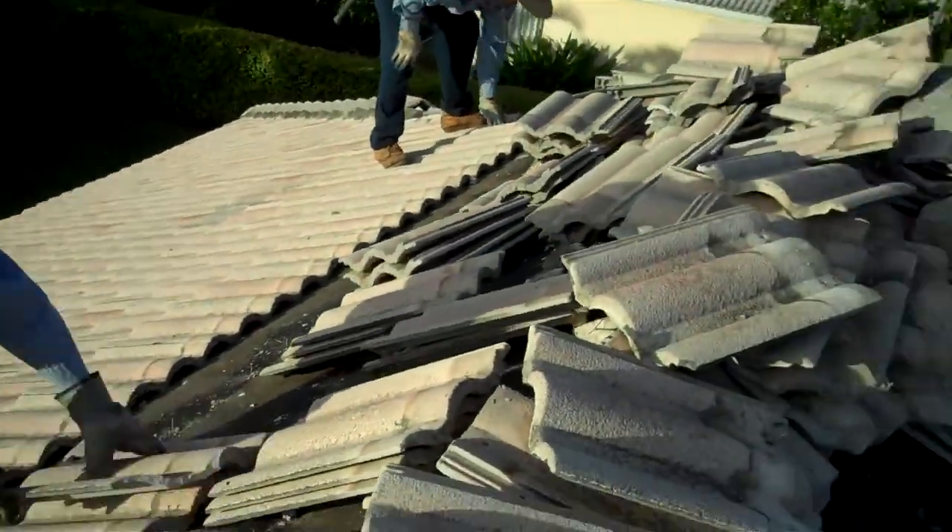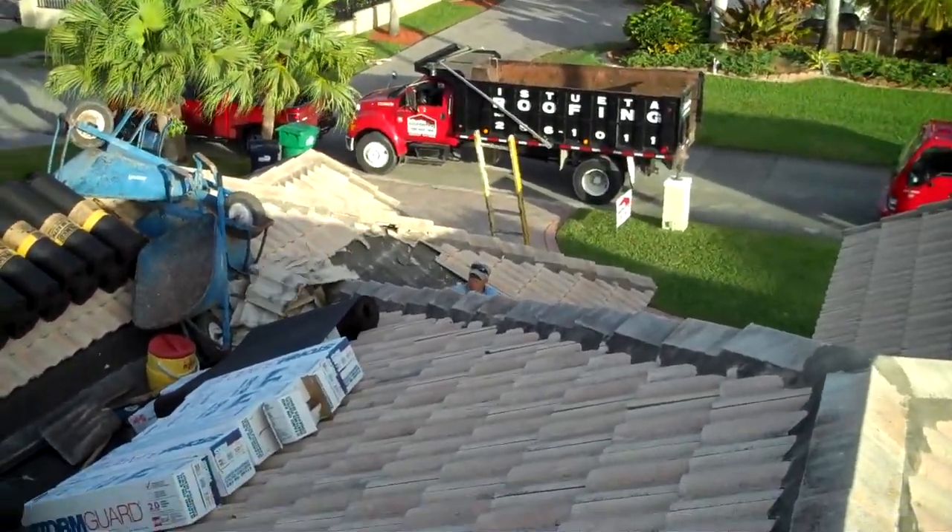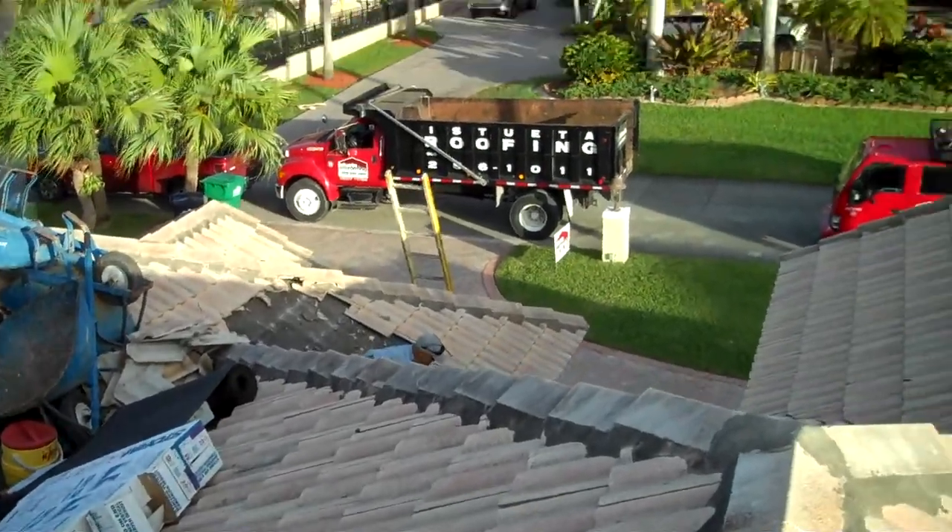What we chose for this house is a metal roof: standing seam, 1.5 inch, mechanically locked, bright silver color.